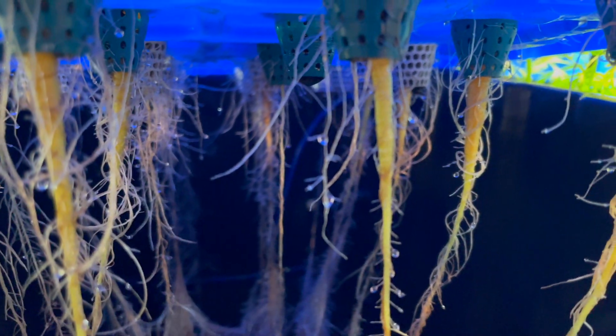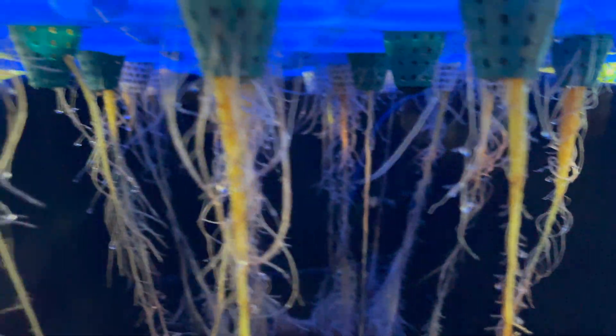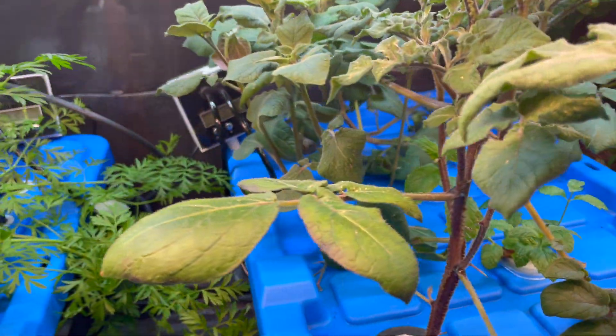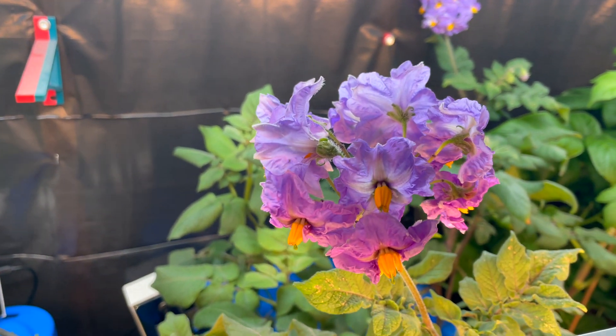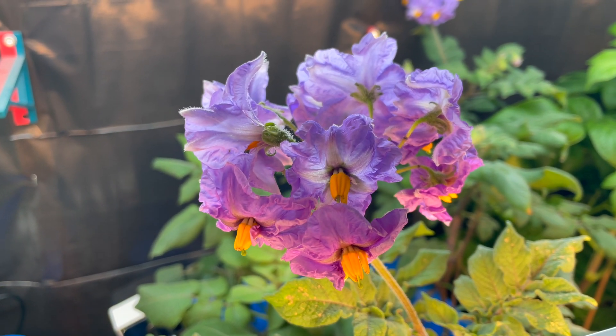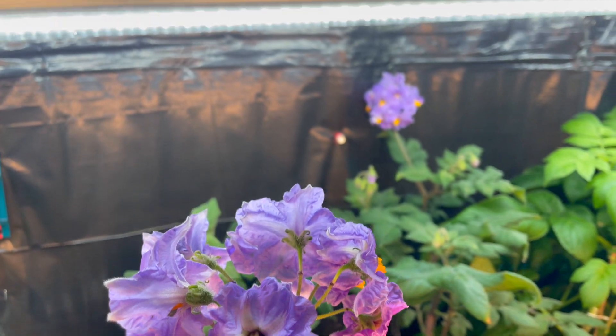On to the carrots now. Initially all the foliage fell over, but it all started to pick up on its own. As you can see, we've actually got some carrots forming in size, so that's really exciting. That's going to come on pretty quick from now on, I imagine.